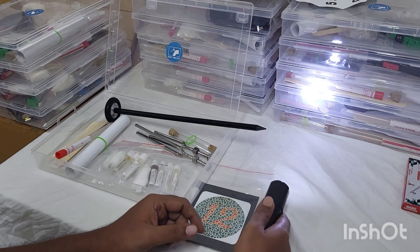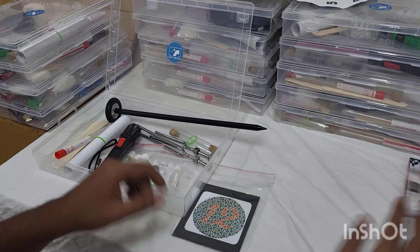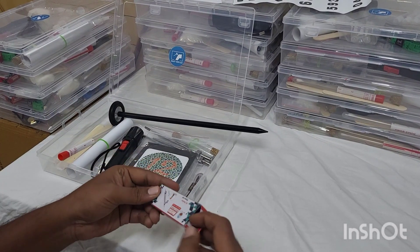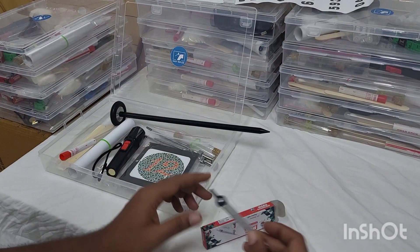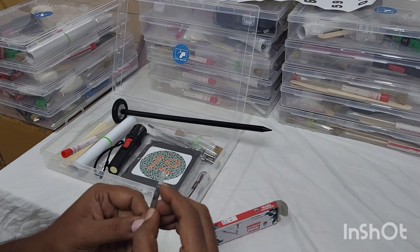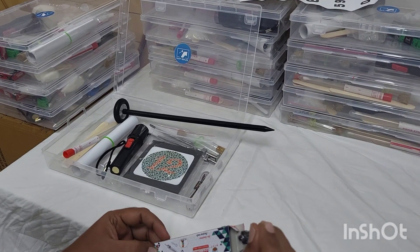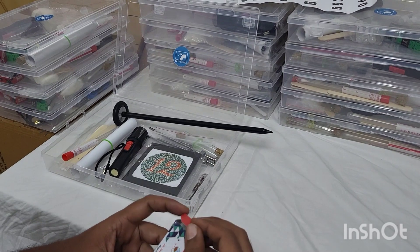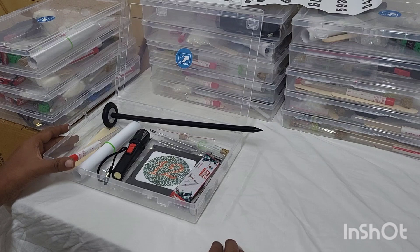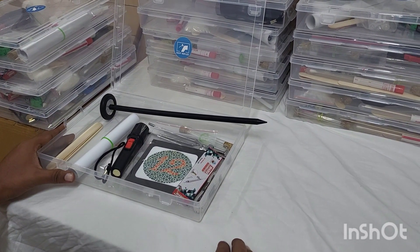Next we have a small torch light for direct and consensual light reflex, and we have an inch tape for bulk testing. Next we have given a divider for two-point discrimination, which is a cortical sensation. We have also closed the sharp pointed tips with plastic caps so that it doesn't produce pain sensation and helps only in two-point discrimination. You can buy this entire kit by contacting us on WhatsApp or you can get the kit online. Thank you.